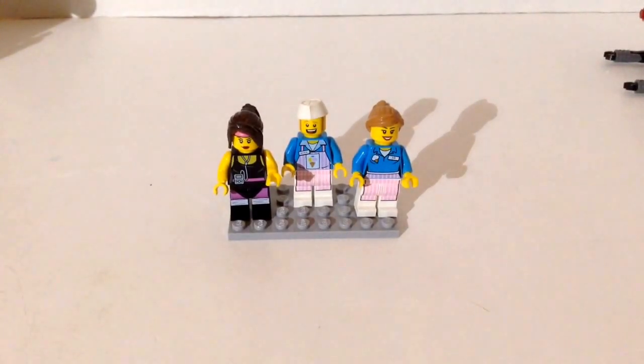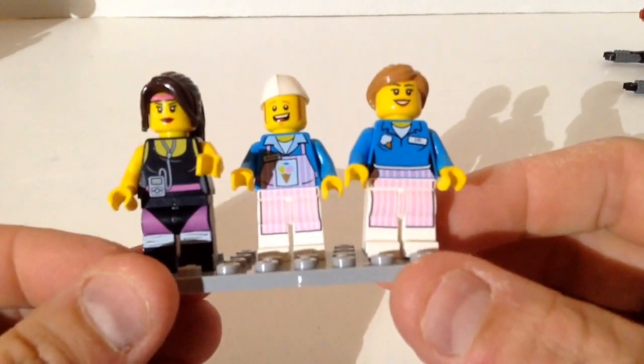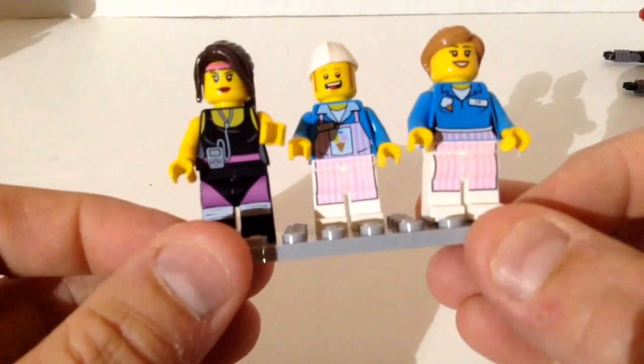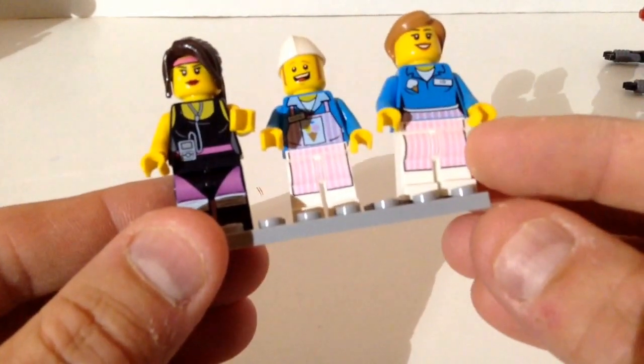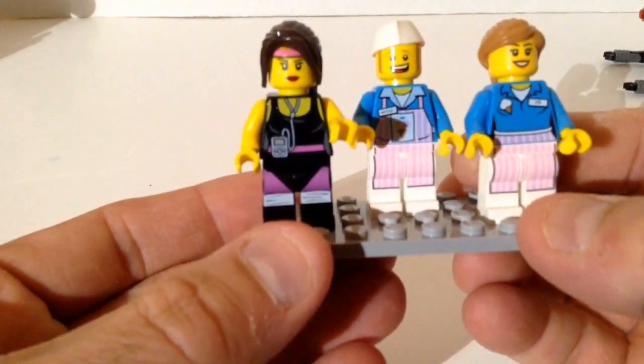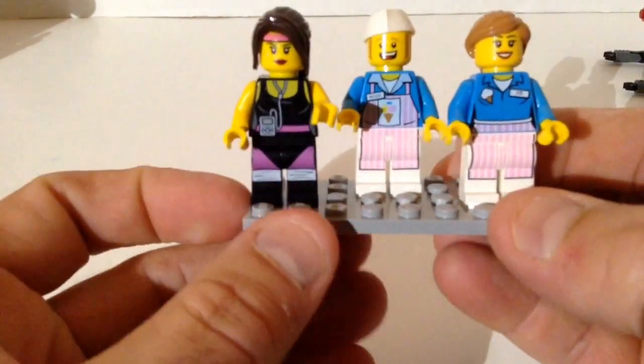Here are the three figs you get. You get Cardio Carrie — she's just finished her workout, she's got her iPod with headphones on, and she's headed to the ice cream truck. Then you get the two ice cream workers: Ice Cream Mike and Ice Cream Joe. I really love these figs. I love those ice cream outfits and the aprons — her apron is a half apron and his is a full apron. I love these two ice cream guys.